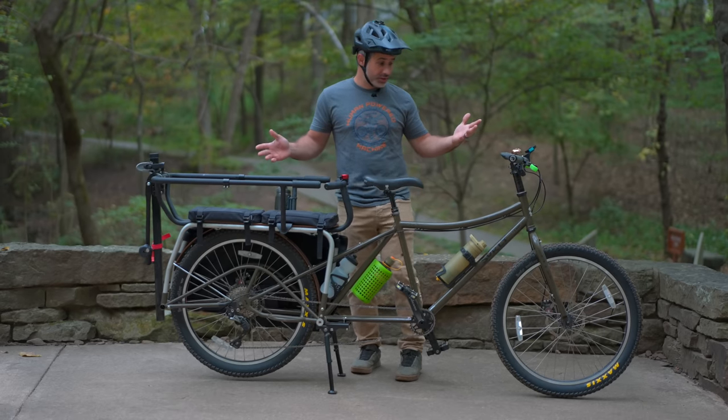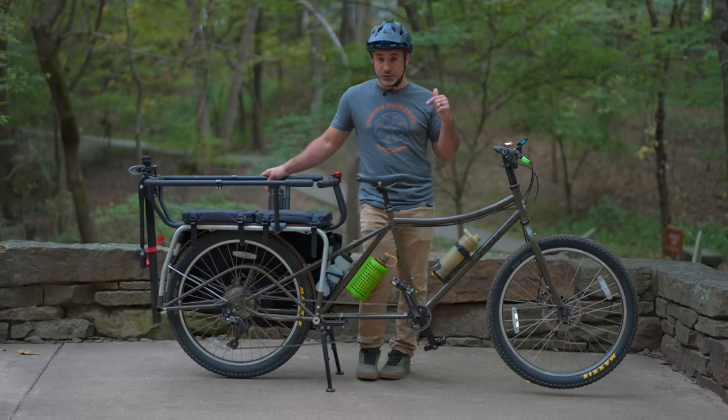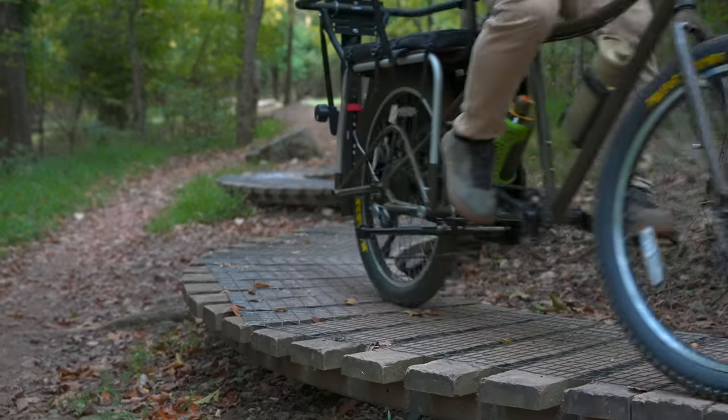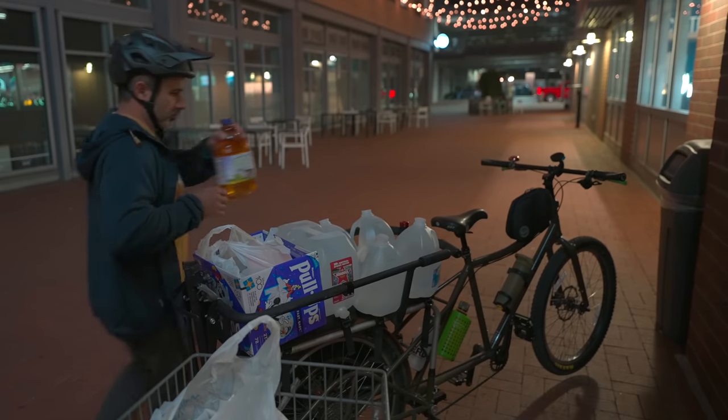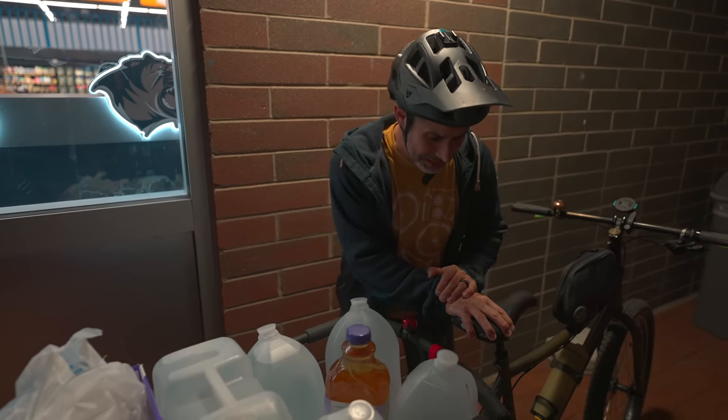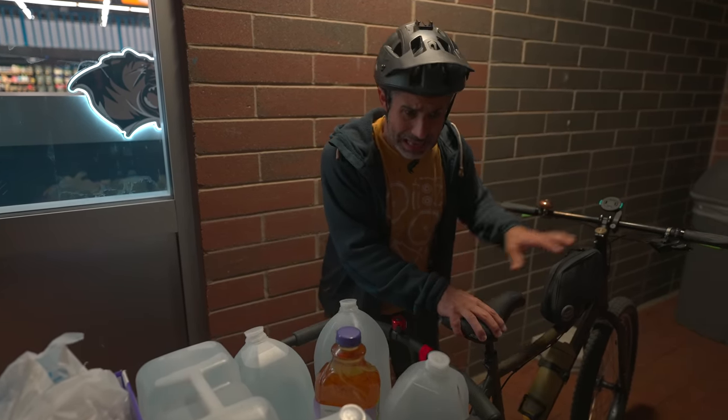This is my Surly Big Dummy long-tail cargo bike and I absolutely love it. I still love it, even having discovered how terrible it is as a cargo bike. Don't get me wrong, it does everything it should, but no modern cargo bike has a center of gravity this high.